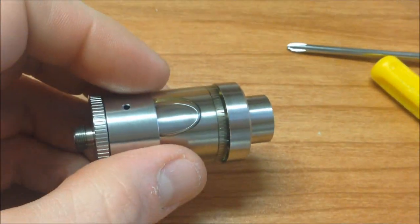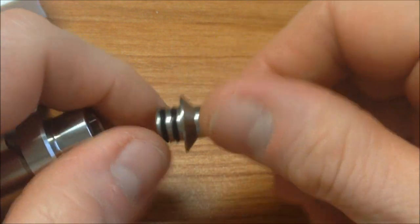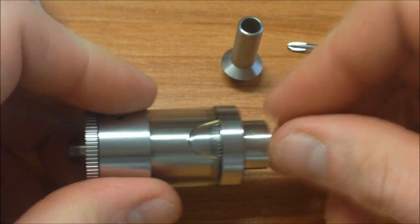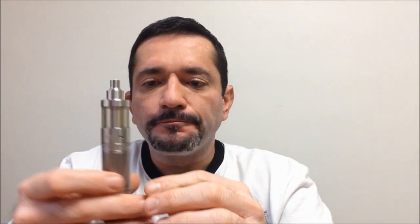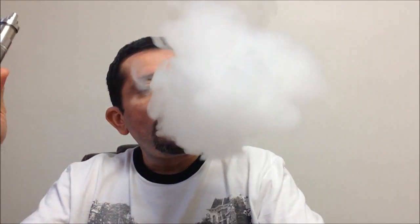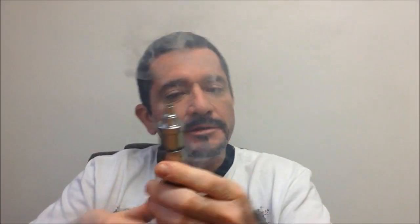Me quedó a 1.2 u 1.3 ohmios. Le pondré otro drip tip porque este con el que viene es muy grande. Lo vamos a probar con el Probary Mini Titanio — se ve muy estético con la batería 18350. Me encantó. Produce una cantidad de vapor igual que el Lemo normal.